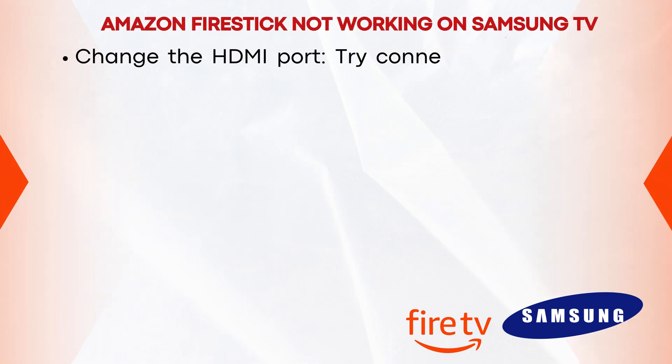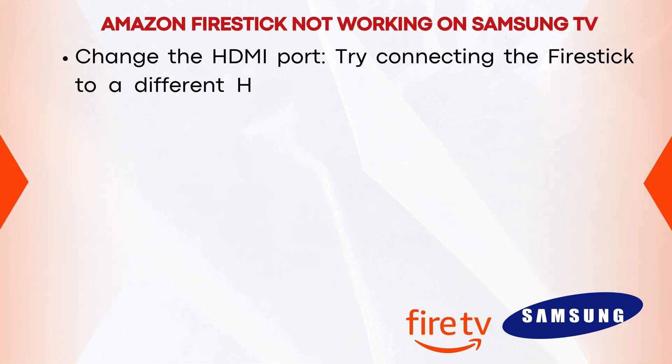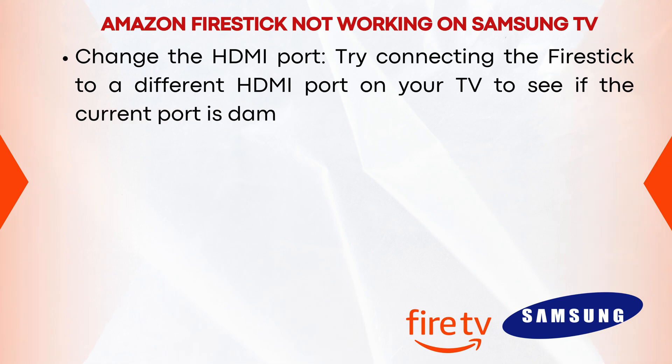Change the HDMI port. Try connecting the Firestick to a different HDMI port on your TV to see if the current port is damaged.